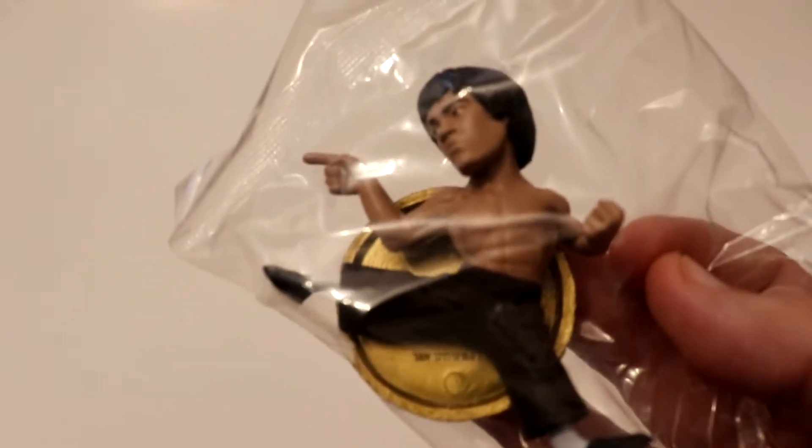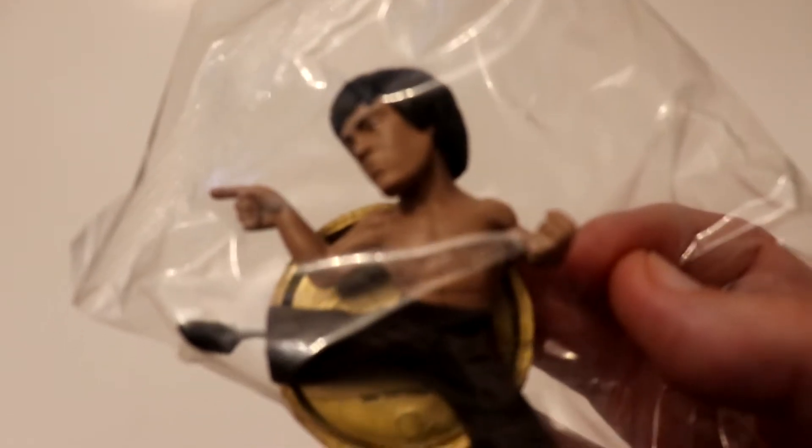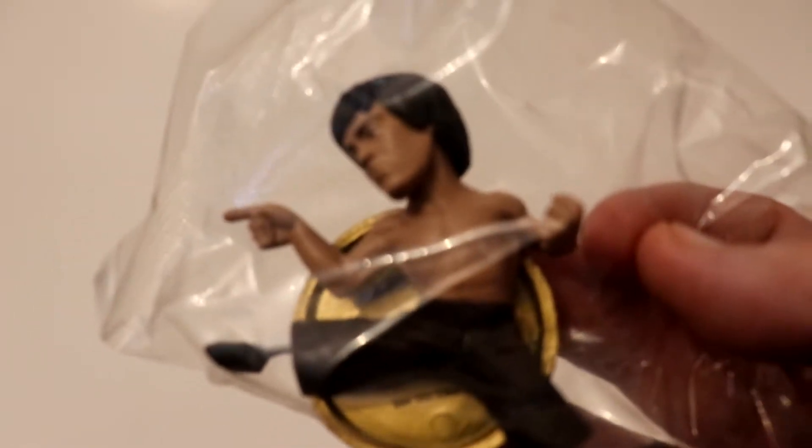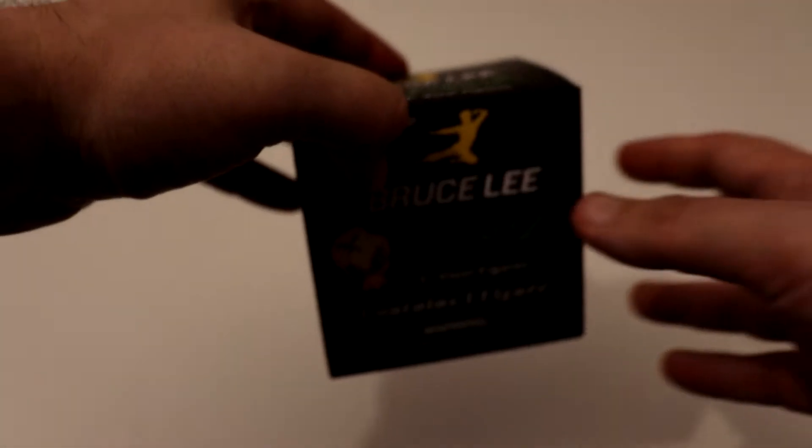Okay, we got a kicking one again. I'm gonna leave that one in the bag because I'm probably gonna donate this one to a thrift shop — someone there might want it. Alright, next one.